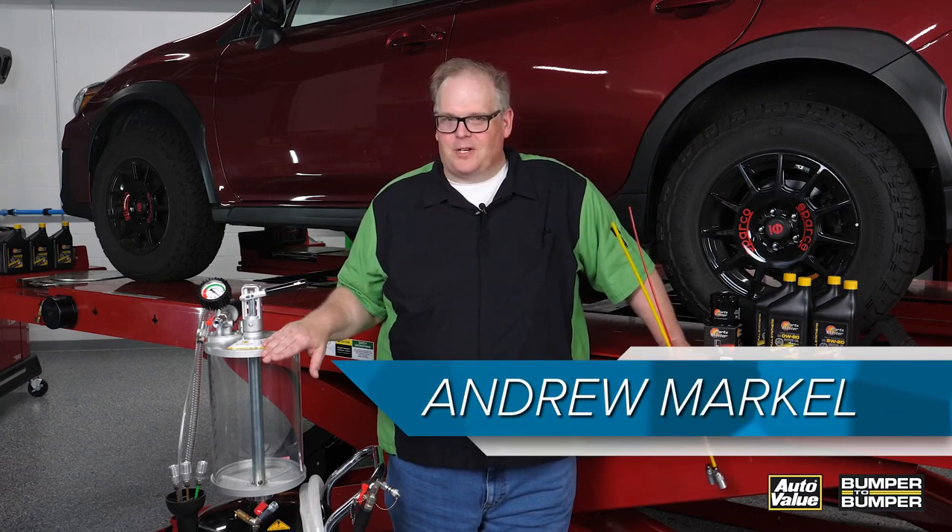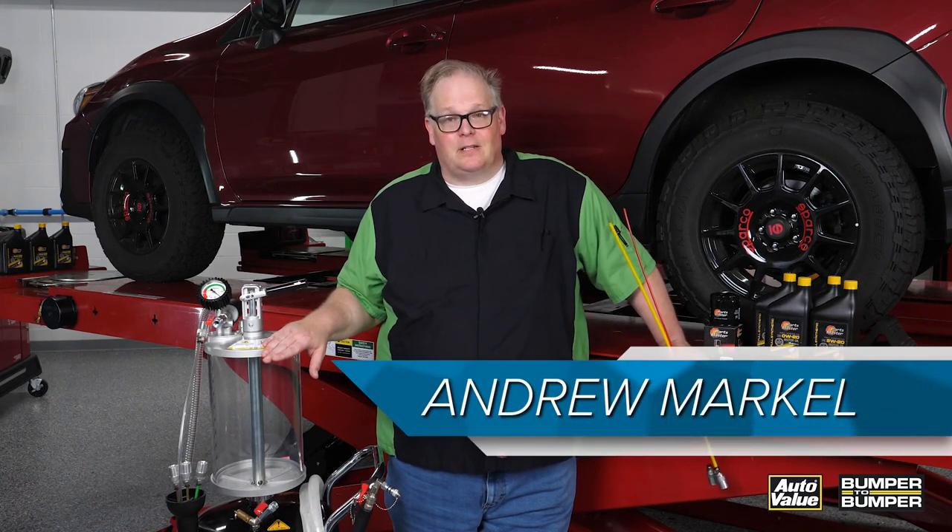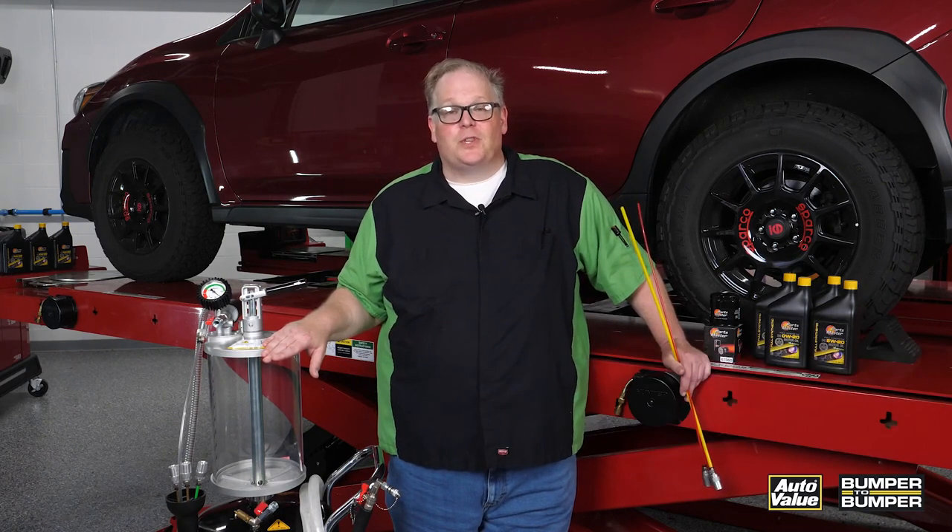15 years ago, the oil extractor was a DIY product sold to consumers so they wouldn't have to lift up their vehicle to change the oil. Now, it's actually a recommended and required piece of equipment for a lot of vehicles. For example, Audi and Mercedes-Benz actually advise using an oil extractor to change the oil in some of their vehicles.